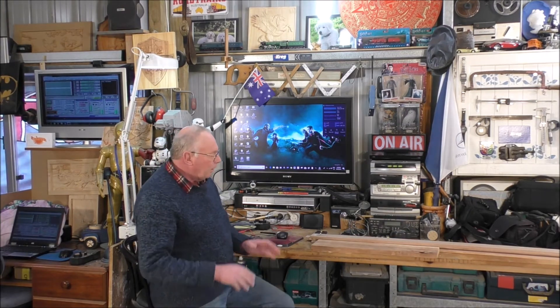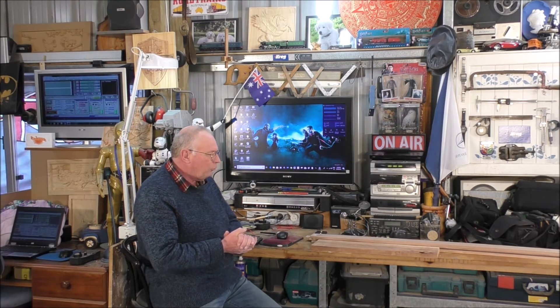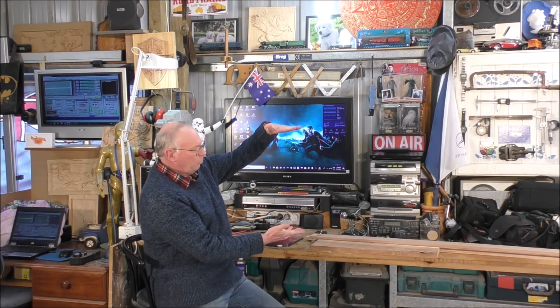Hello and welcome to my workshop. What I'm going to do over the next few videos is show you how to make a product for sale, or the stages you can take to make a product for sale. This project is going to be a miniature grandfather clock, about so big.